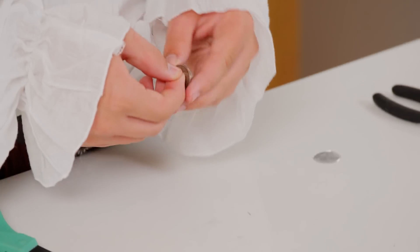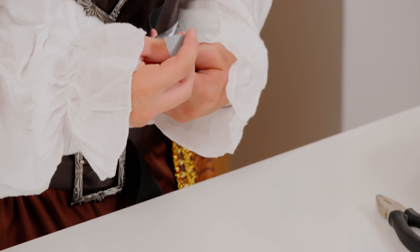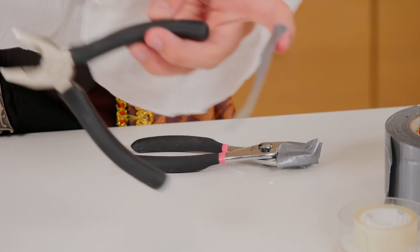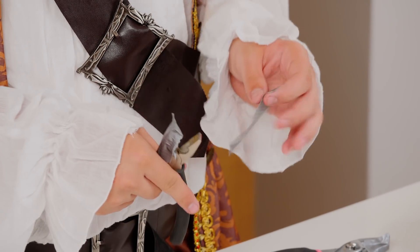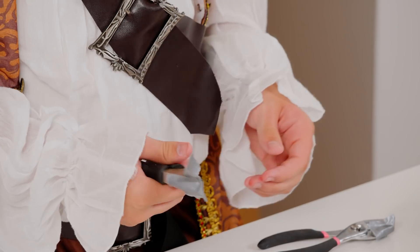Now remove the tape from the real quarter. Now cover your pliers with duct tape like this. This will make sure we don't scratch the coin. Now use both of your pliers to bend the quarter in half.